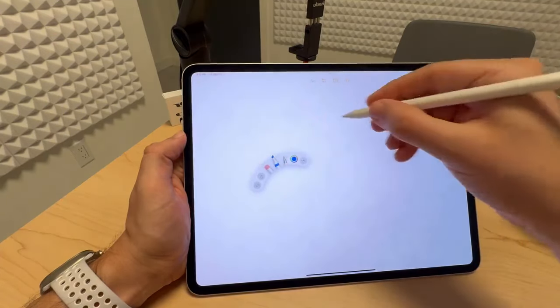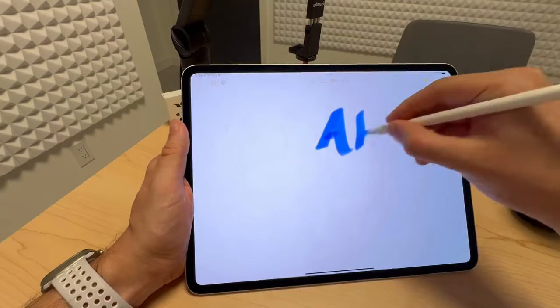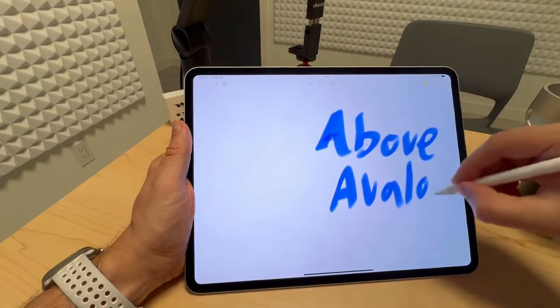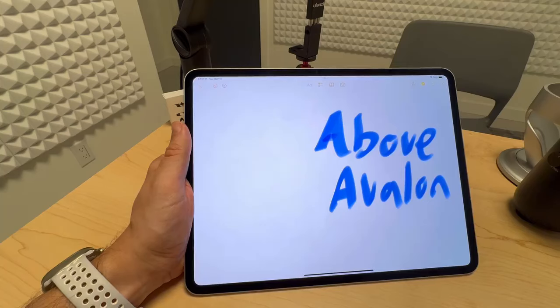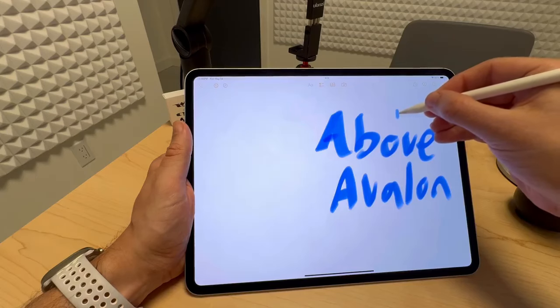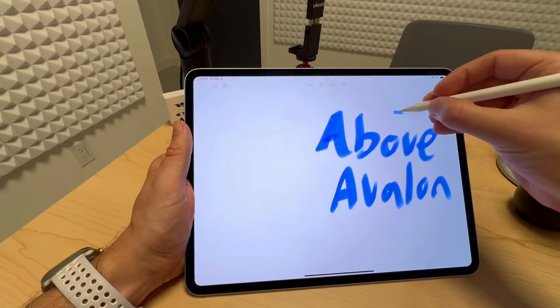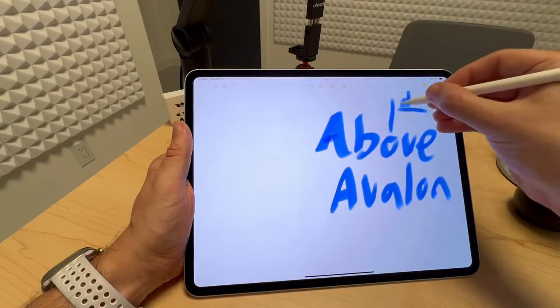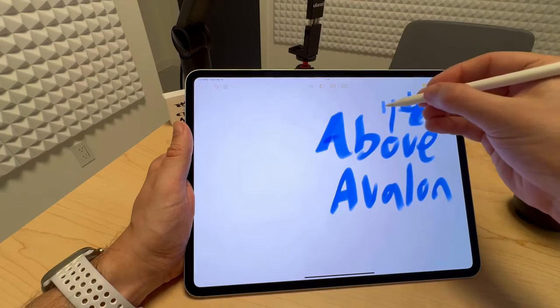So let's write something. We'll do 'Above Avalon.' And then what we'll do is Barrel Roll. So as you can see, you have the orientation of the brush — it appears vertical, horizontal. And so this will come in handy for various content creation applications.